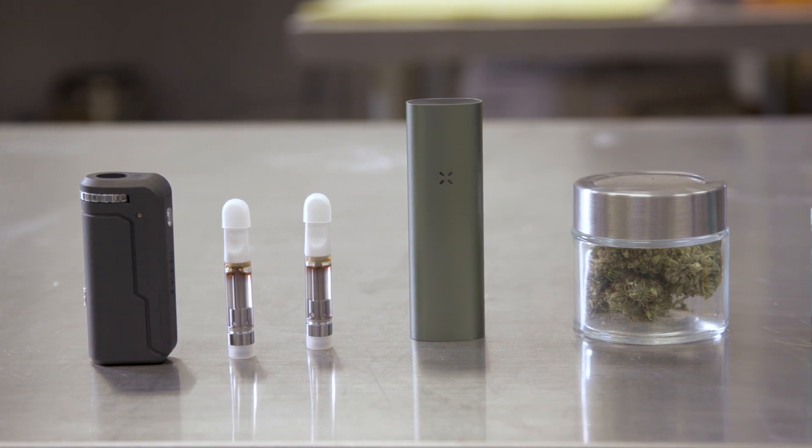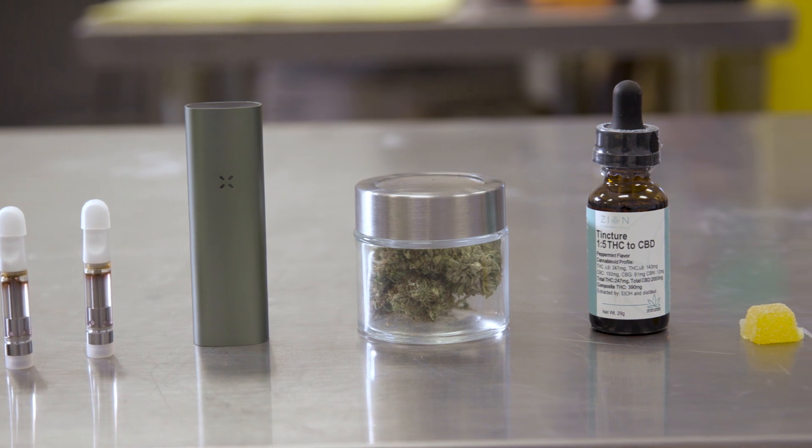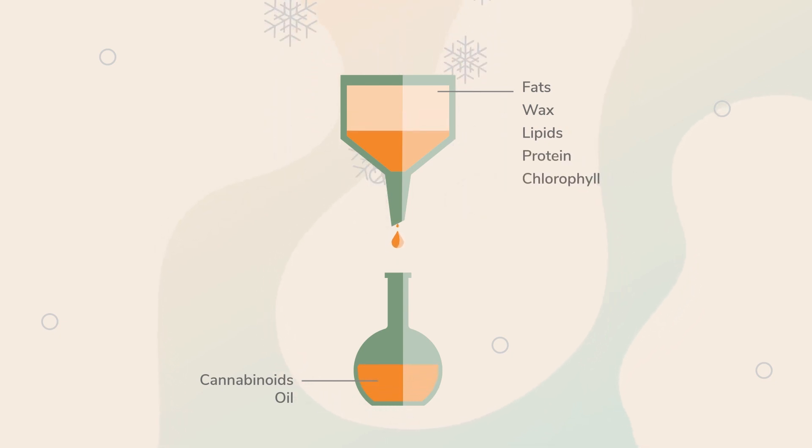It sort of has the look and consistency of cat diarrhea. But from there you can make different types of products — pie crust, crumble, other concentrates. There are different advantages and disadvantages to all those different means of extraction. With CO2, you can literally pull out 99% of all your cannabinoids, but you're also pulling out every fat, every wax, every lipid, every protein, all your chlorophyll. So now you're going to have to get all those out. Different types of extraction have different efficiencies.